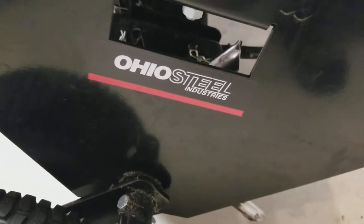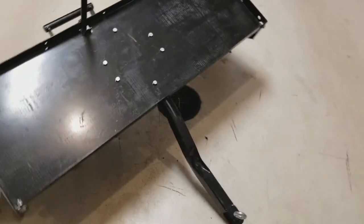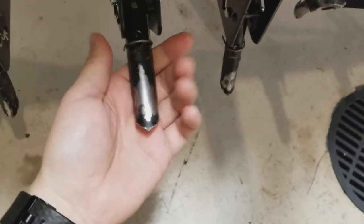Let's take a look at this Ohio Steel 48CP after I got some use on it now. If you haven't seen it yet, be sure to check out the previous video where I assembled this thing — it'll be linked down below. You can see it does have some use on it; I got about four or five lawns on this thing now.